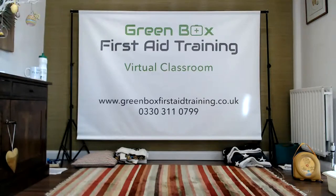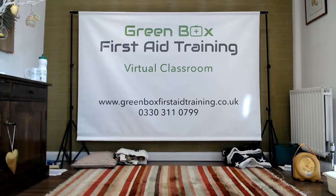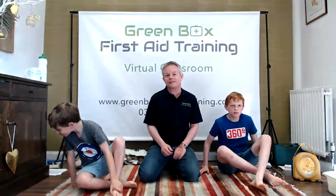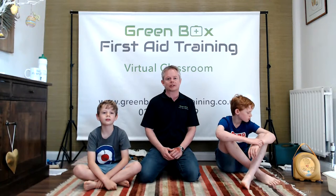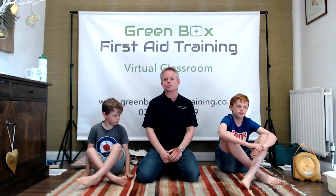Good morning everyone, welcome to session four of Friday First Aid Live. We really hope you've had a great week and been enjoying the sunshine. It is amazing out there, but we're actually going to be talking a little bit about sunshine later. So what we're going to be doing today is breaks, burns, and temperature.